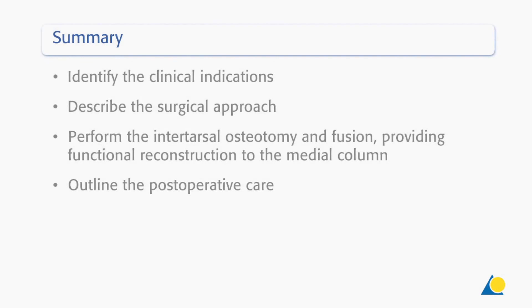You should now be able to identify the clinical indications, describe the surgical approach, perform the intertarsal osteotomy and fusion to provide functional reconstruction of the medial column, and outline the post-operative care.